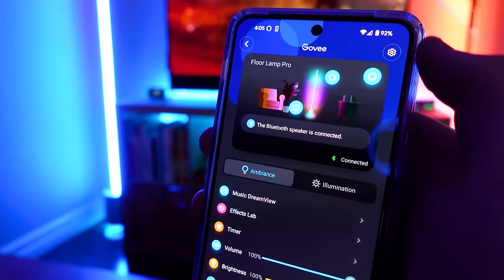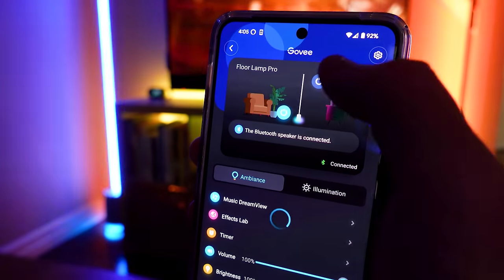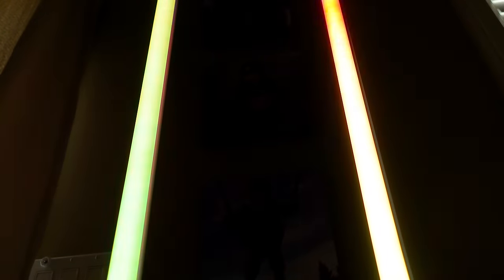Both of these come with a light in the base, and I think it looks great. I love that the base light can be controlled independently or at the same time as the light in the body, and it can even display an entirely different effect between the two.